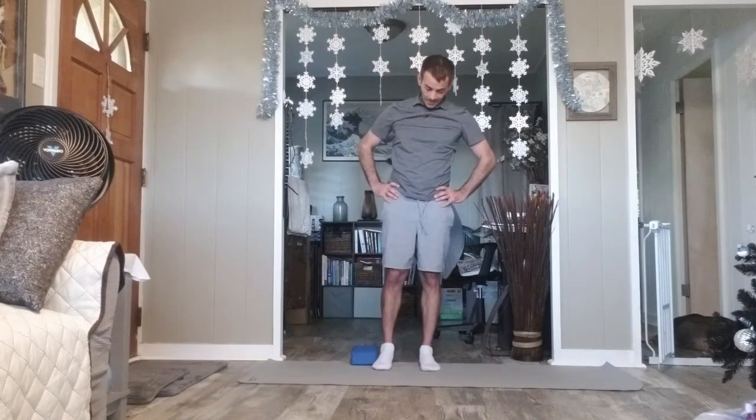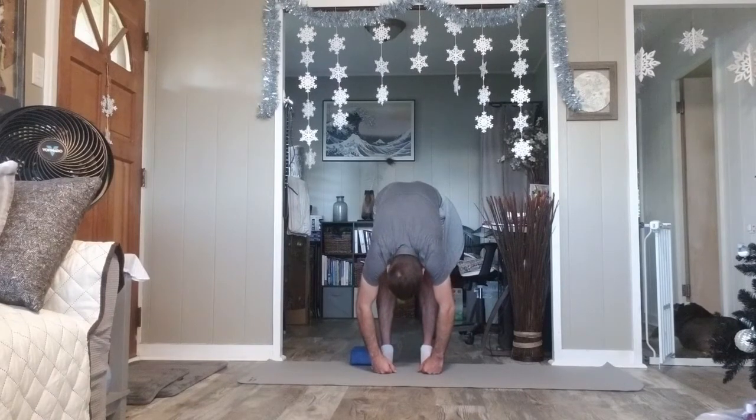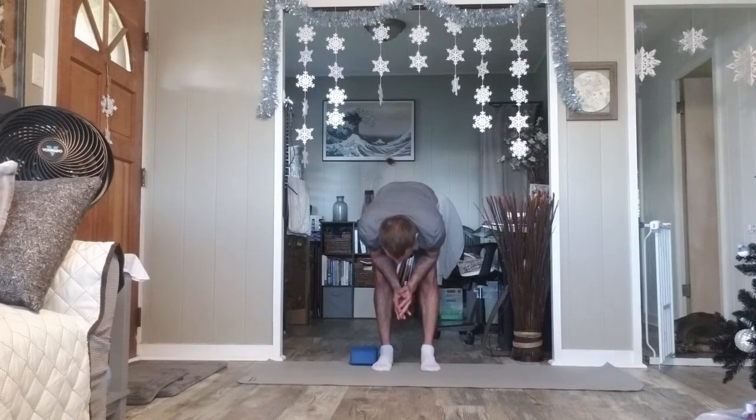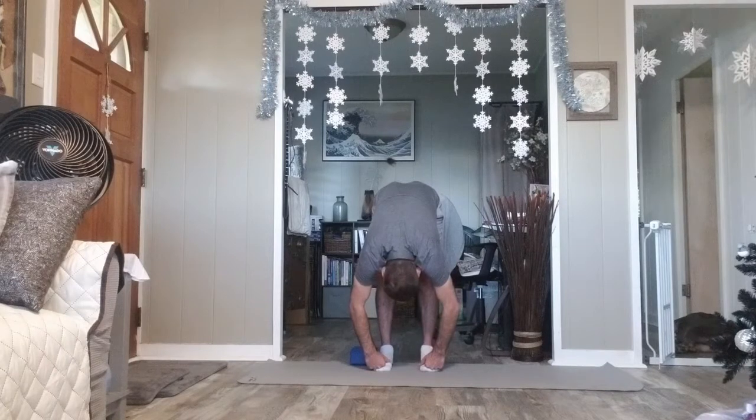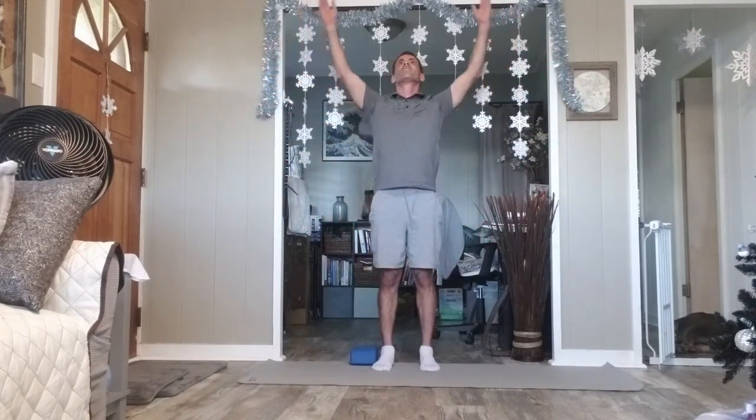Open your feet just a little. Moon salutation. Inhale your arms overhead. Exhale, hands to your knees — take a break here. Inhale. Exhale, elbows to knees or even lower than that. You might let the arms dangle. Inhale half lift. Hands to knees and lift your spine about halfway up. Look forward, then exhale again. Elbows to knees or lower as you like.